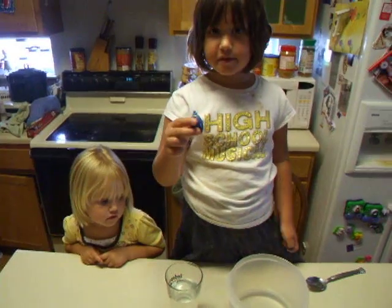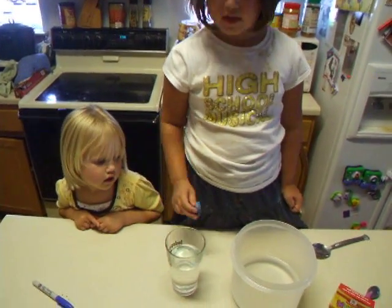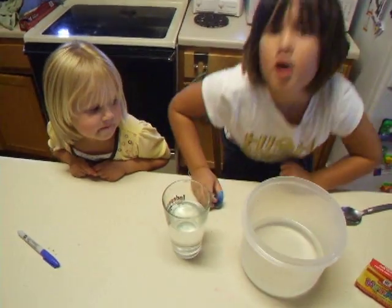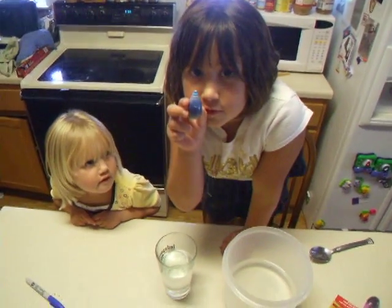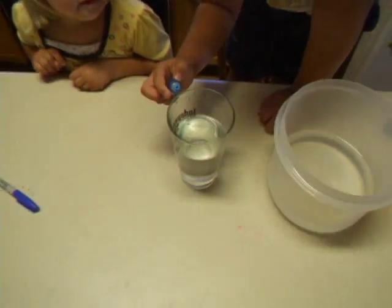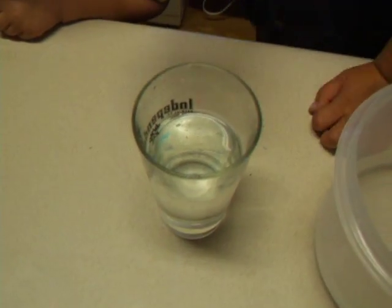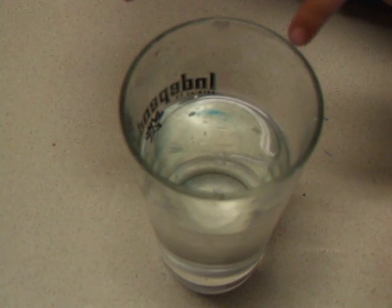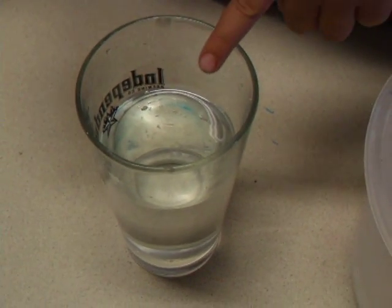And I'm going to put this food coloring in — wait. Harper, what color do you want it to be? Blue. I'm going to put this blue food coloring inside of this clear water. And we'll see what will happen when I pour the colored water inside of the plain water.